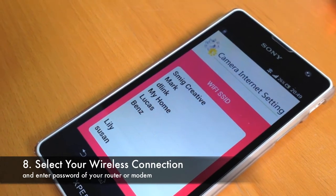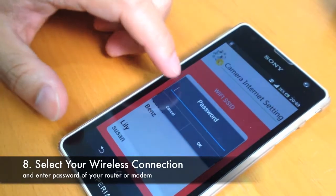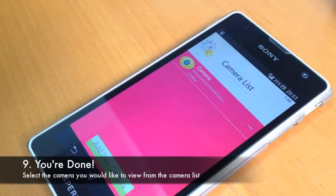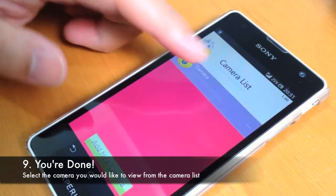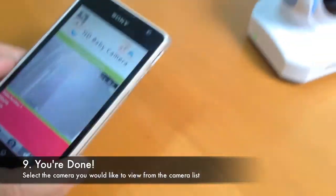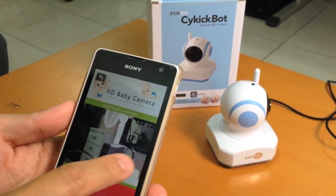Select the wireless router you would like to connect to and enter the password of your router. Select the camera you would like to view from the camera list. You may now view and control the camera with your mobile device.